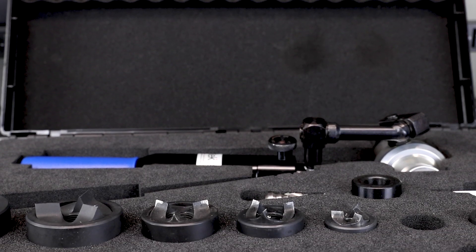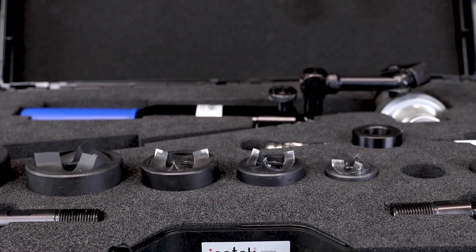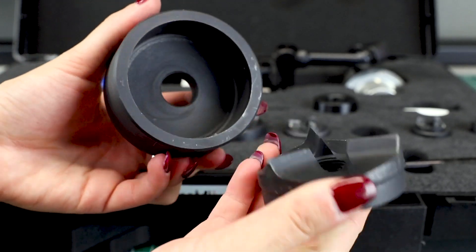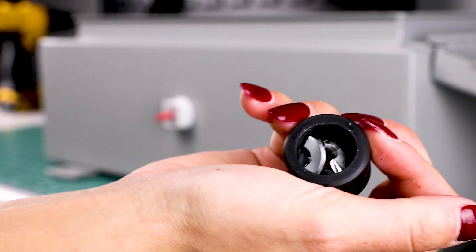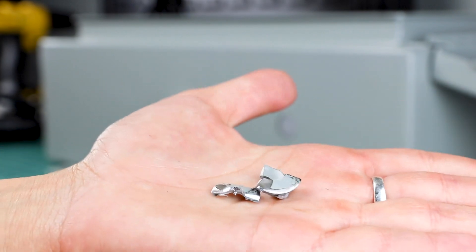These come in sets that contain a Hand Hydraulic Punch Driver suitable for rectangular, square, and round punches from Icotec or other manufacturers, as well as a variety of self-centering punch shapes and sizes. These punches are designed with a special geometry that reduces the cutting pressure and therefore the required effort.